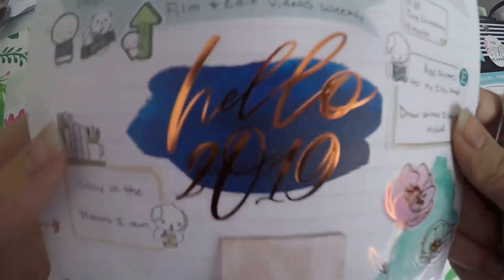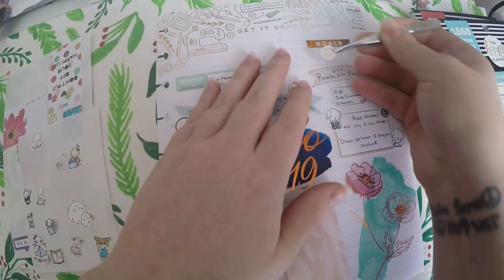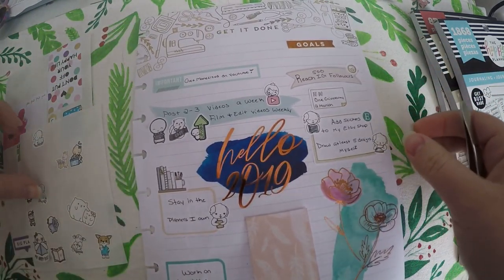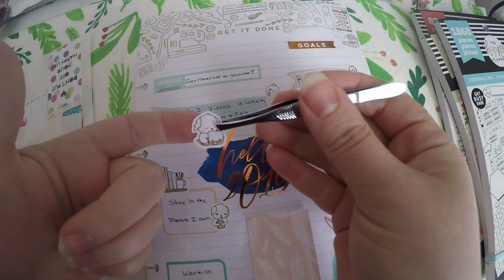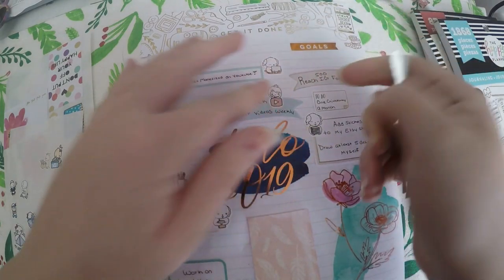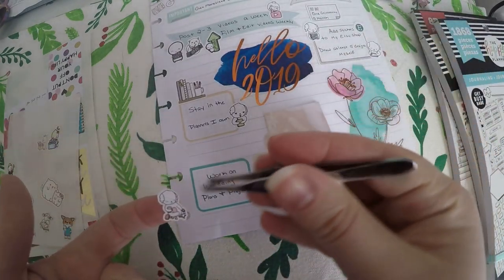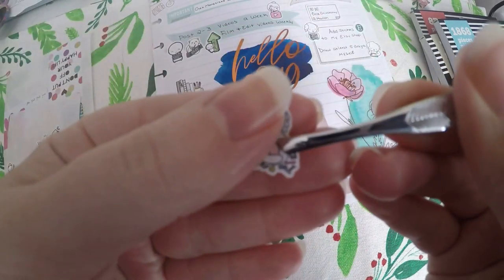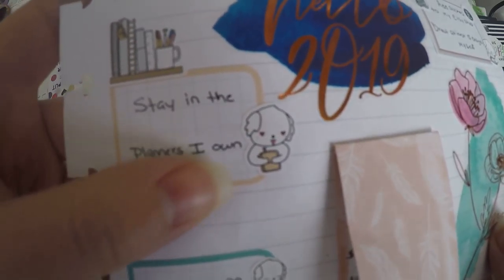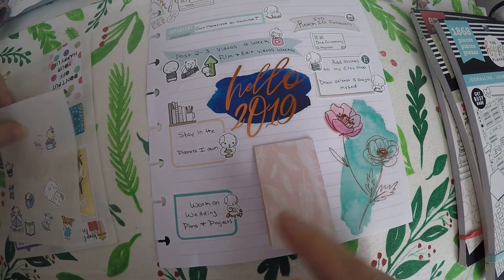I also figured this would be a great way for me to share some of the sticker shops I like. Here is another one from Crafty Tatted Mama — just a good way to show you the different shops I like to get stickers from. For this one I'll put a little bean character, because all of my social media is done through my computer and phone. Down here for 'work on wedding plans and projects,' I'm going to put a little bean character crafting. I also pulled this bean character holding a planner, and I believe this is from Cactus Paper Co — I will link that shop just in case.